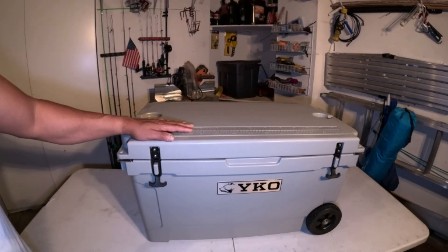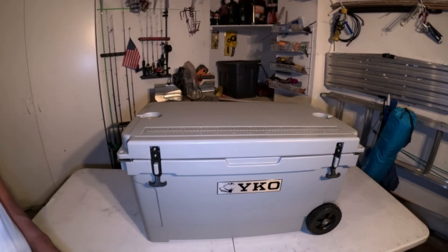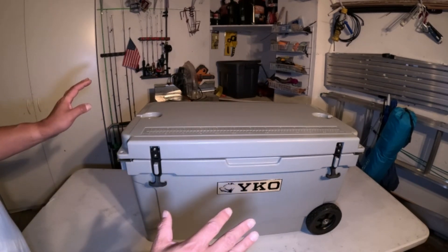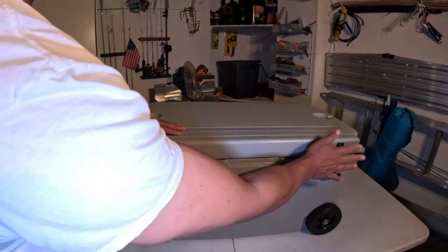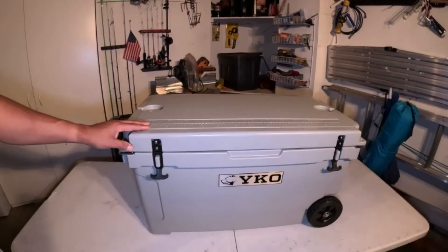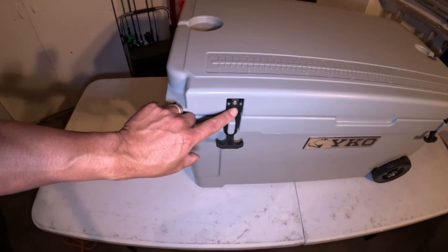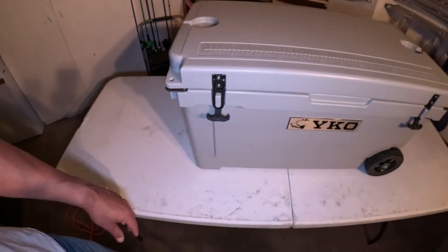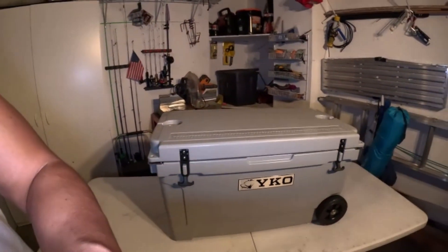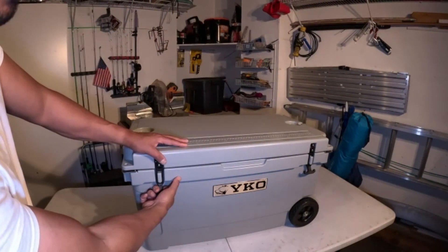I did not do a sacrificial ice test at all — I wanted to see exactly how well it was built just by throwing a five pound bag of ice in there. We have our T-lock handles here, and as you can see, if this T-lock ever breaks, all you need is a Phillips screwdriver, order it online, and put your new T-lock on. Let's open her up.